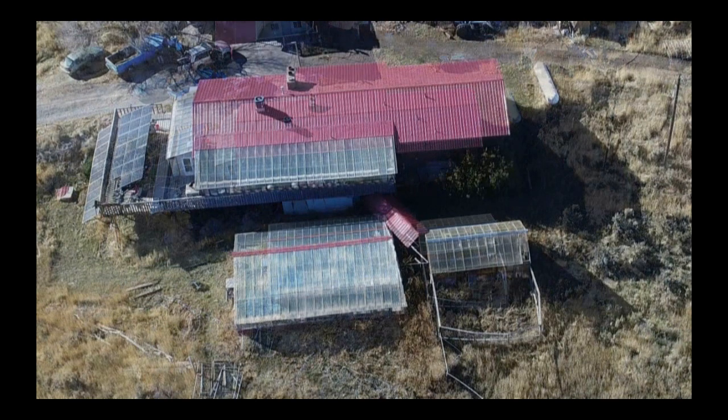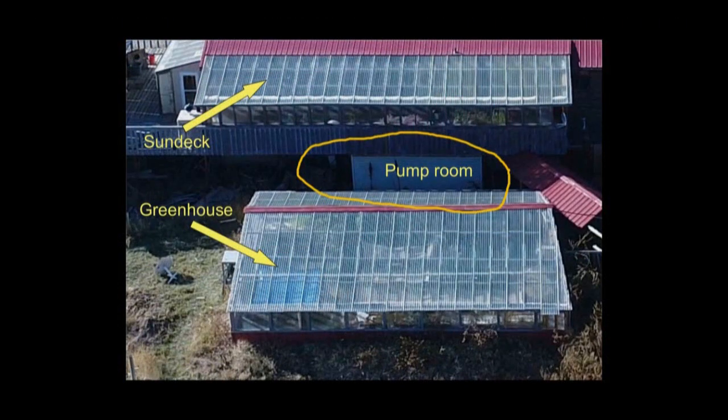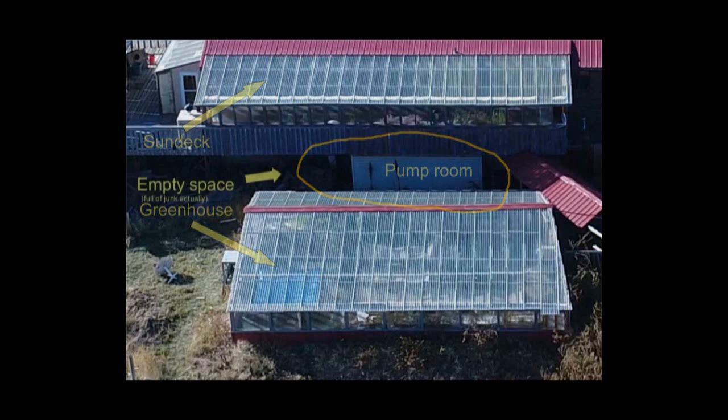As we zoom in here on my house, you can see below the greenhouse and above the sun deck. Right in between them is what looks like a little white building — that's the pump room. That's what I used to store the water that was heating the greenhouse this past year. I need more water, as I explained before, and I need to get up to 2,000 gallons or maybe even more. To the left of that pump room there's an empty space under the sun deck, currently full of garbage and lumber, but I'm going to clear that space out and build a room there to put some more tanks in for more heating capacity for the greenhouse and for my house as well.